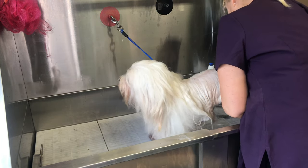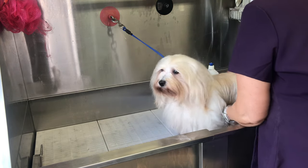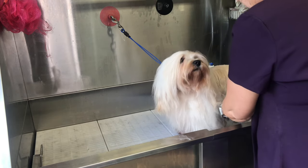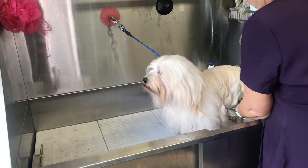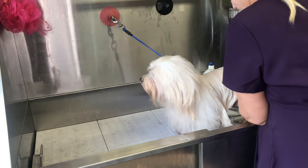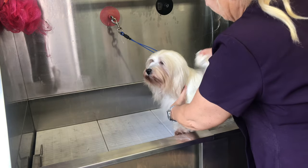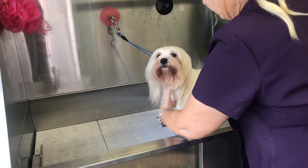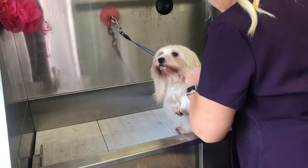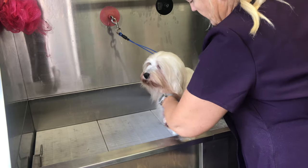Lift the feet to make sure you get all the hair around the paws. Work that shampoo in and make sure you do underneath — all the bits. Don't be shy, you've got to get all the bottom bits done. All the way down underneath; make sure all the coat has got soap on it.